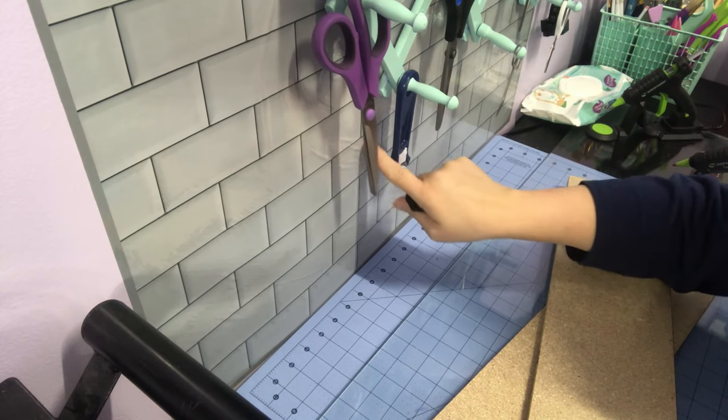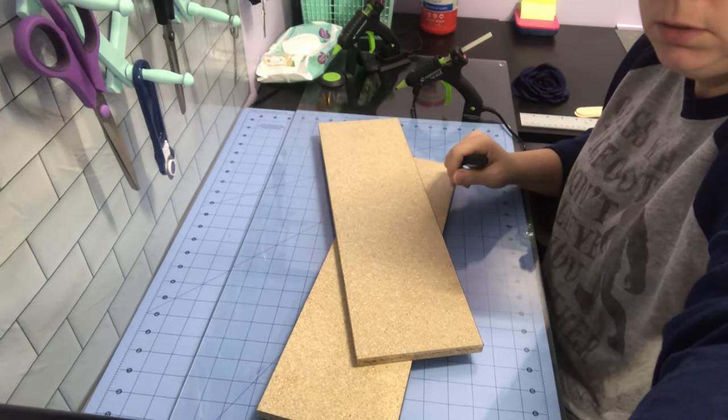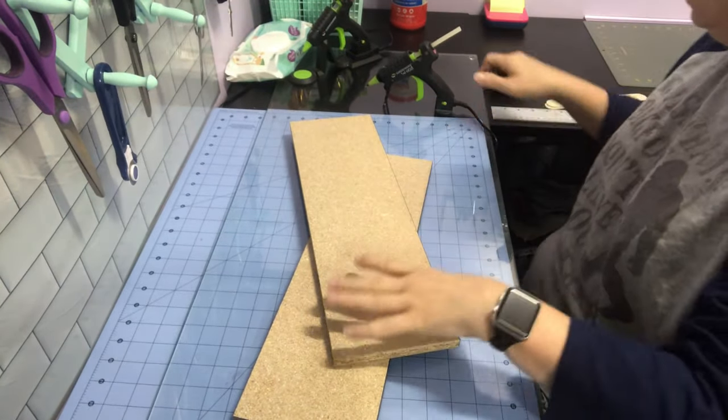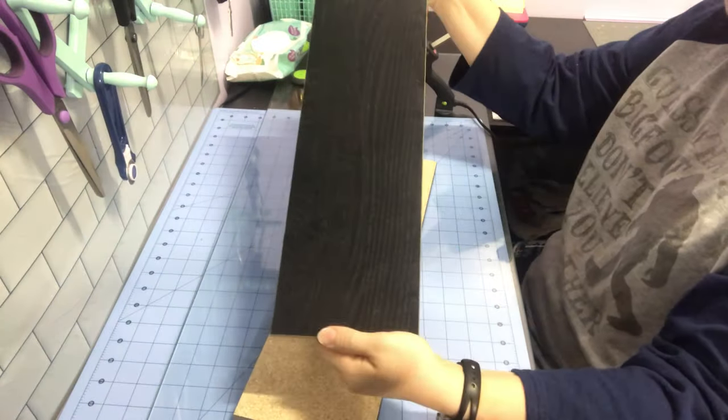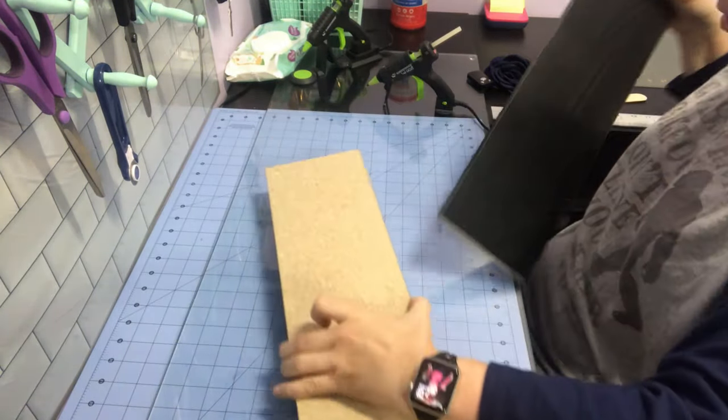I got the backsplash from the Dollar Tree — you know, the kind you put behind your stove. I didn't have any luck with it; it wrinkled and looked awful. I put contact paper on my walls to keep from getting paint on them.